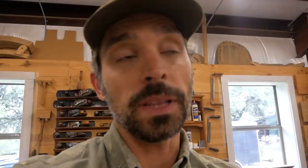Before we go pick up the machinery, which should be showing up this afternoon, I want to take a quick trip down memory lane to show you guys where all this started about nine years ago.